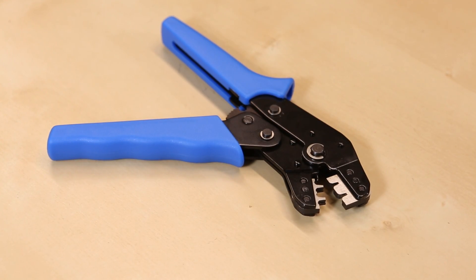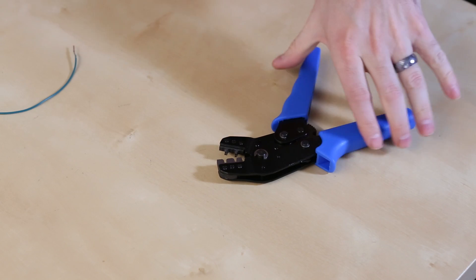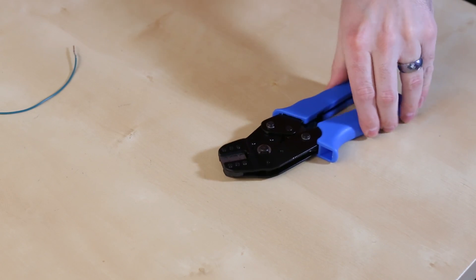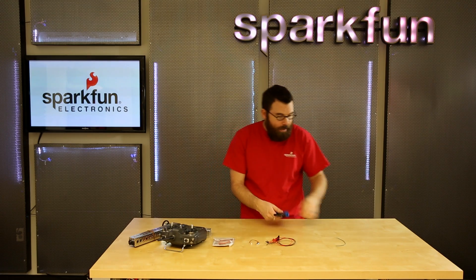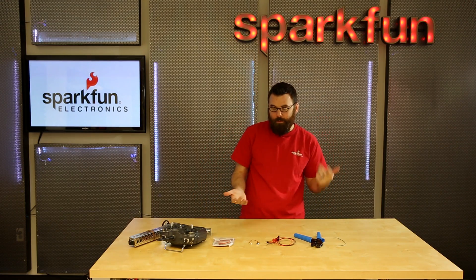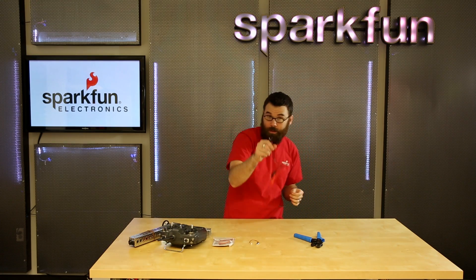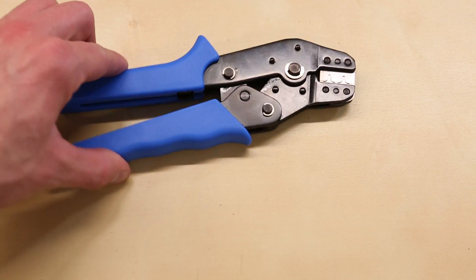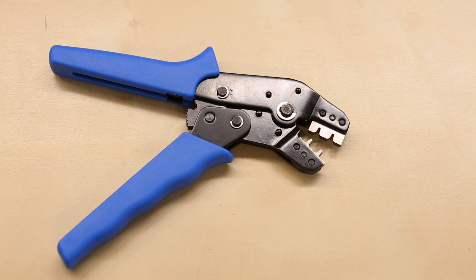Next up we have a new set of crimping pliers. These are nice because they're ratcheting — they ratchet closed, you press them fully closed, and then they spring open. These are nice for crimping all sorts of different connectors like spade terminals, ring terminals, even the little pins you see in the ends of jumper wires. You can just pop it into one of the dies, crimp it closed, snap it open, and you're good to go.